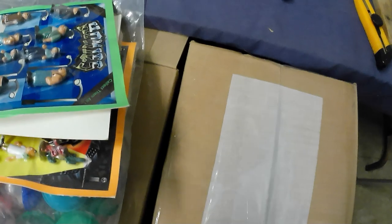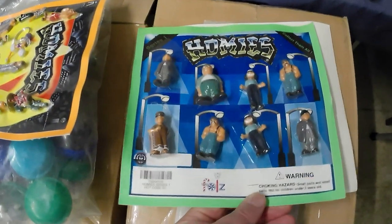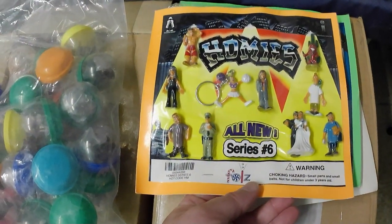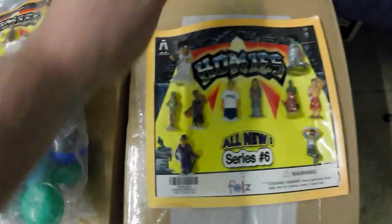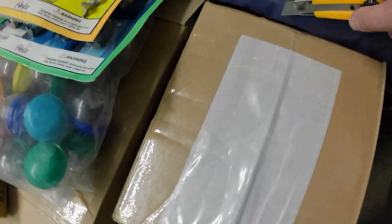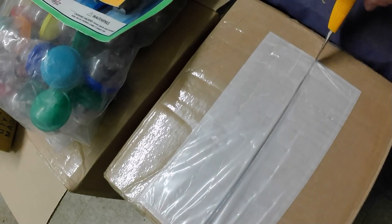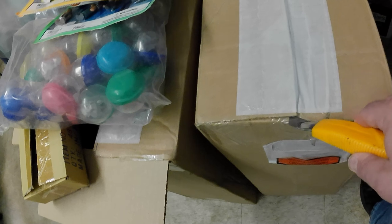You can probably predict what is in this batch. I'll just show you some of the Homies here — got those. So I've got more of these cards; I'll have to put these on my website. This one here — it's series 6, so yeah, that'll probably be series 6 all the way through.